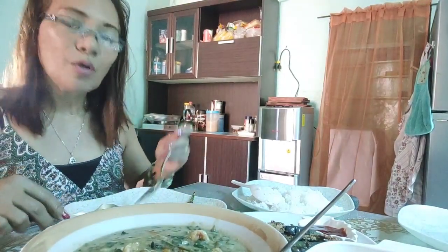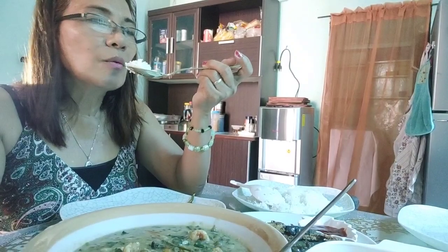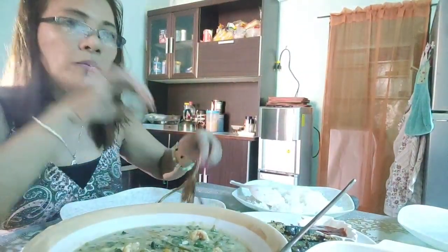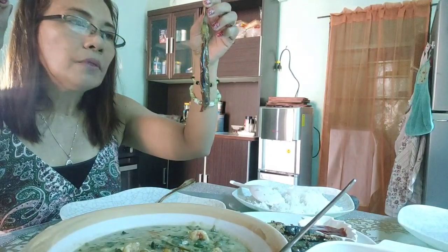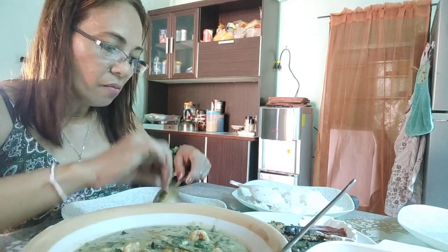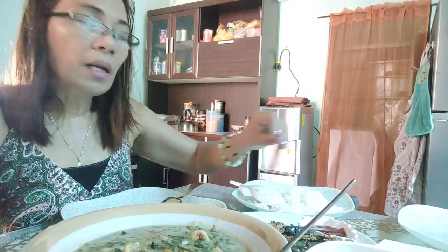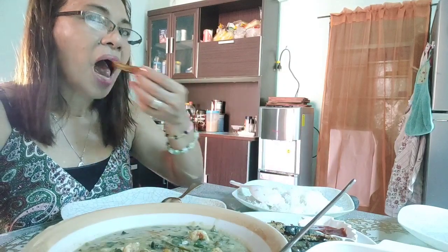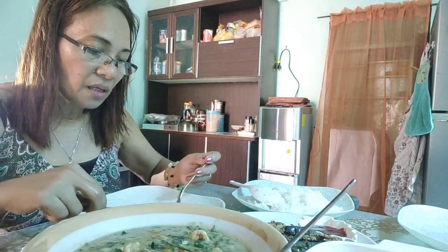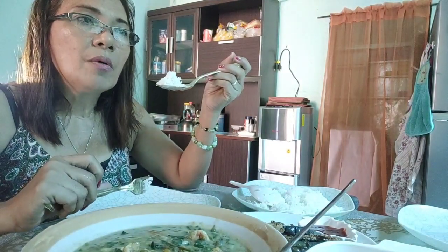Shout out pala kay Ma'am Dorothea Pilaro — hello ma'am! Kay Ma'am Marisa Moses — hello po. Binikman ko siya — masarap siya kaso lang medyo maalat ng konti. Napadami yung asin natin.